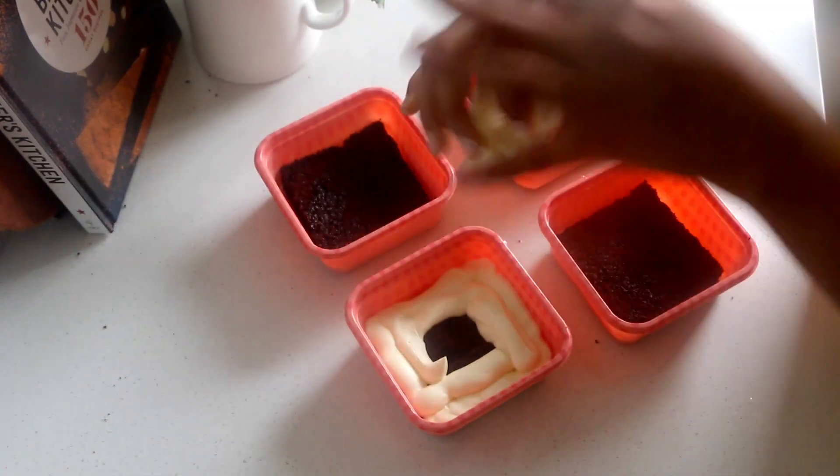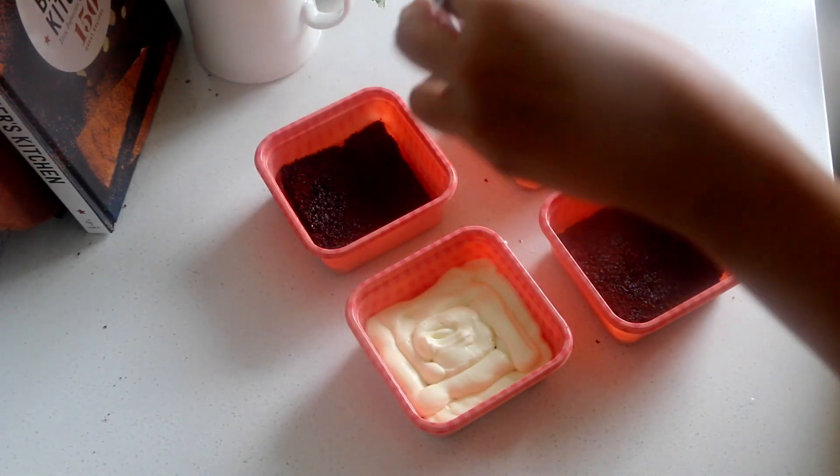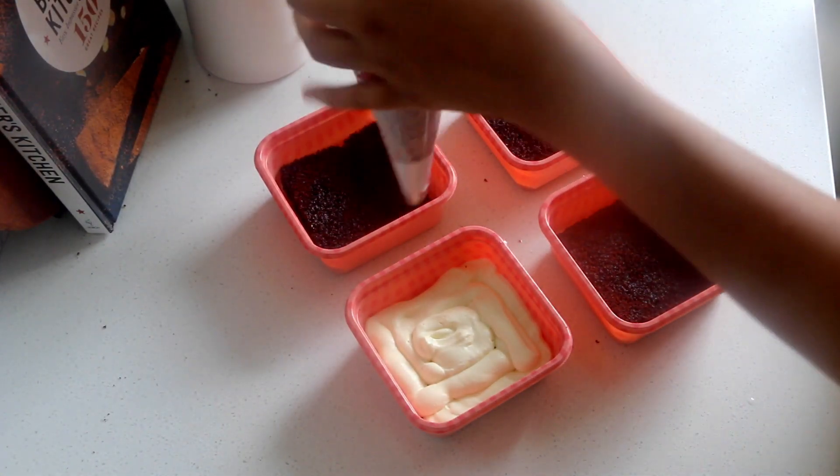I am making 4 flavours today: cream and chocolate cake, double chocolate cake, peanut butter chocolate cake, and cookies and cream cake.